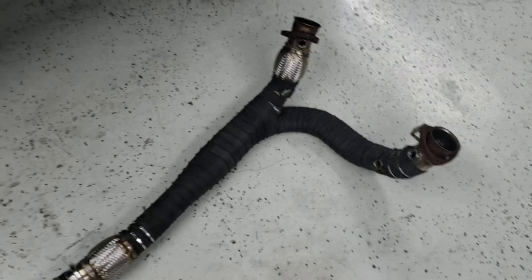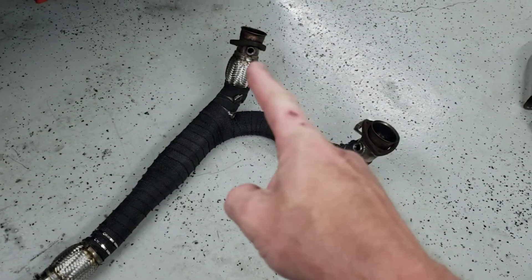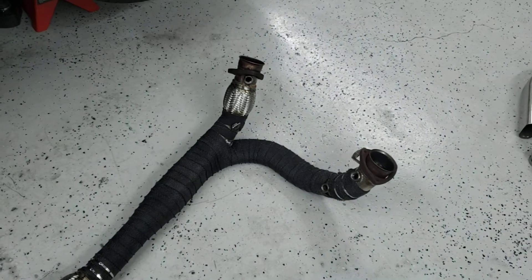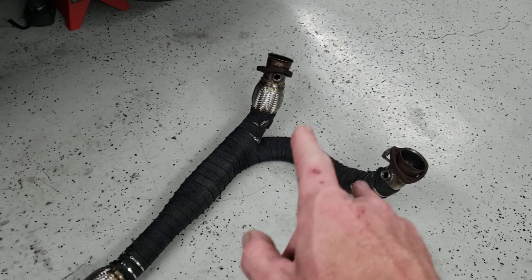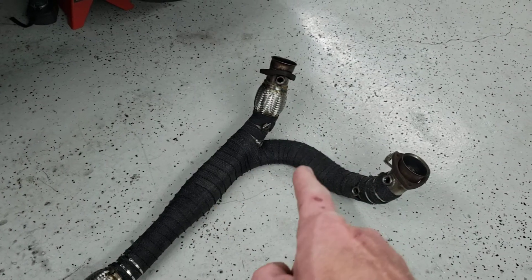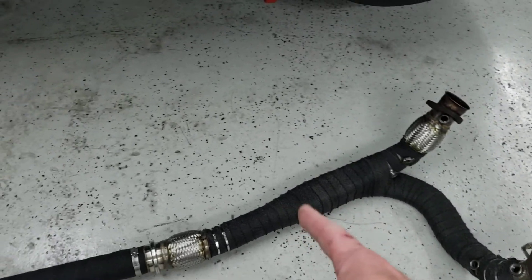So these are the downpipes that I just made over the past couple weeks using some oval tubing — it's a two and a half inch round connecting to both the factory headers coming down, using some two and a half inch oval from CX Racing to a nice merge here.